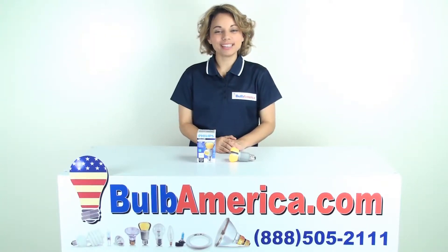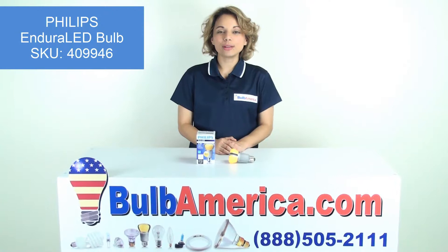Hi, I'm Amanda with BulbAmerica.com and in this video we're going to look at the Philips Endura LED bulb.